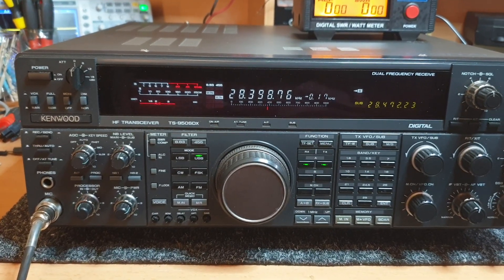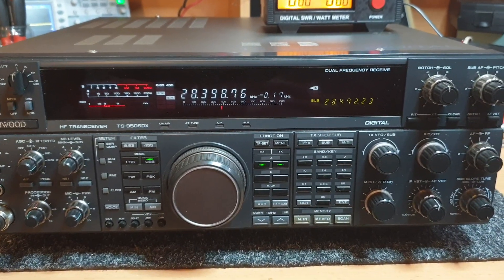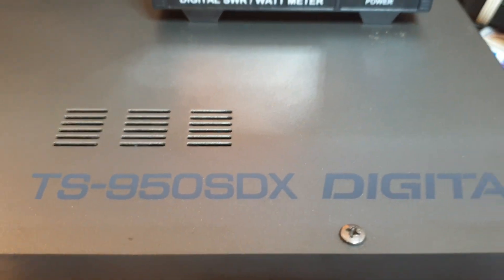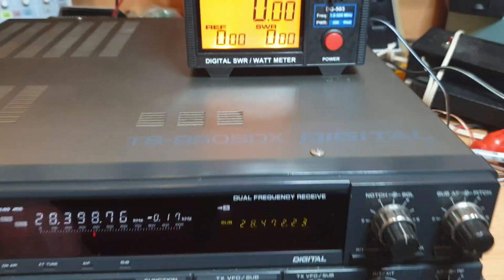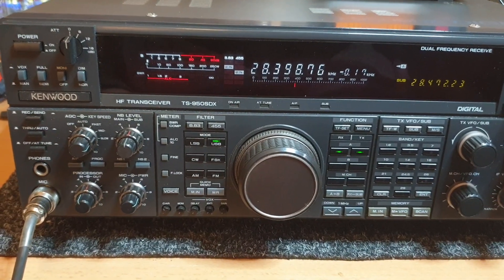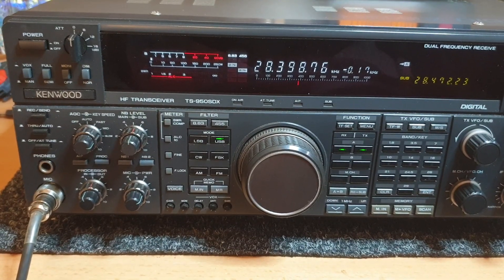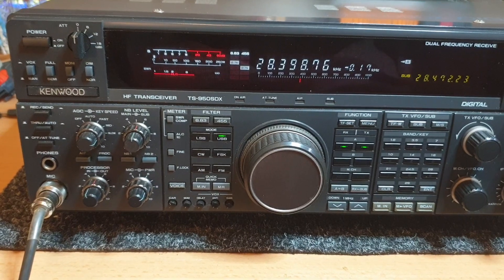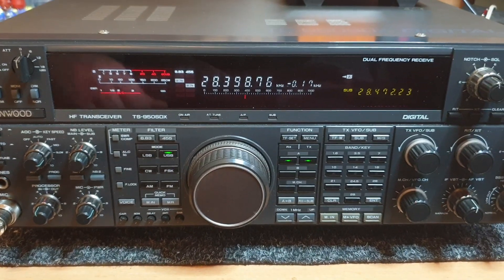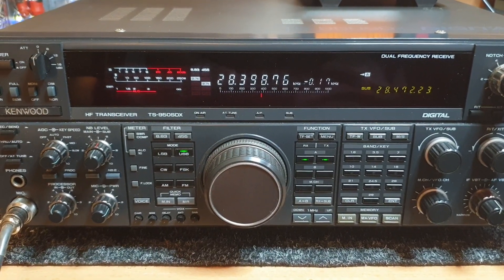That is the TS950SDX - a nice radio, they really are. Getting that label these days is really hard; it's just one of those radios that does not come up very often. This is just a very brief look - you could spend hours on one of these things. But this is a little look at what the 950SDX does and why people were fairly keen to put one in their radio shack. All the best, 73s to you from VK3 Charlie Mike - please subscribe and thanks very much for all your support.